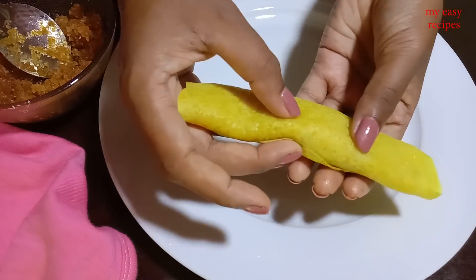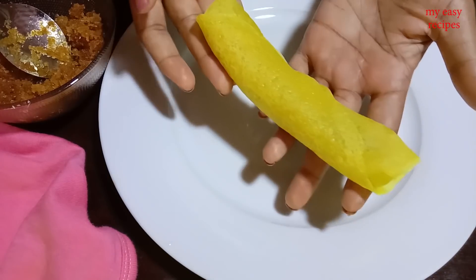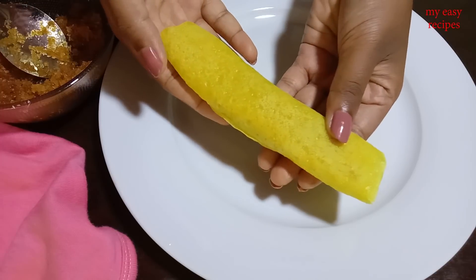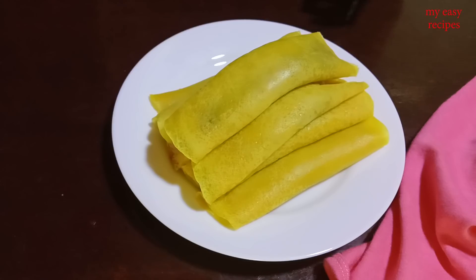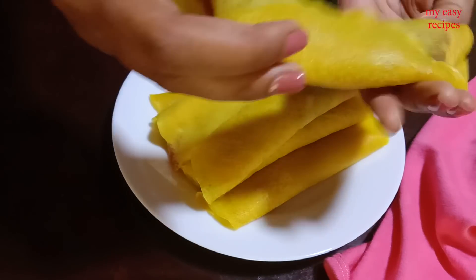Now we're going to cook the pan, so now we're going to cook the pan. The pan can cook with a pancake.